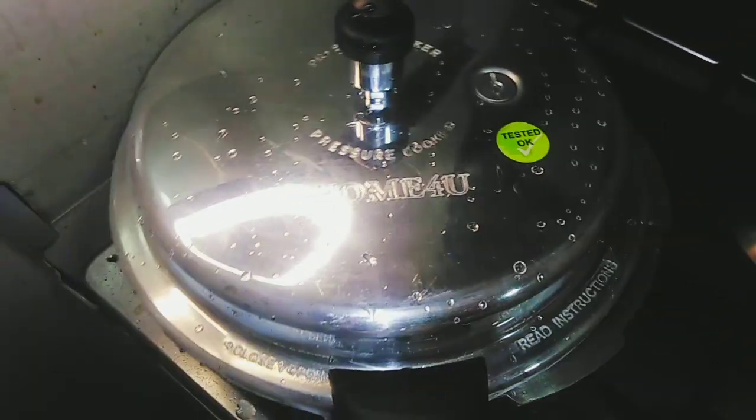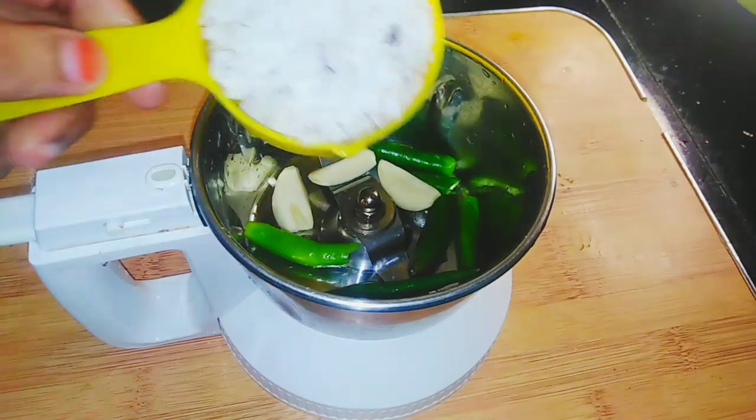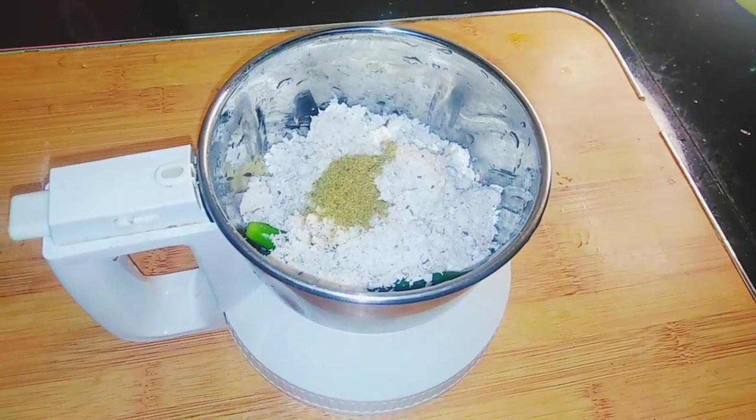After you cook the potatoes, it will cook in a little bit. I would cook the potatoes — half of the potatoes.